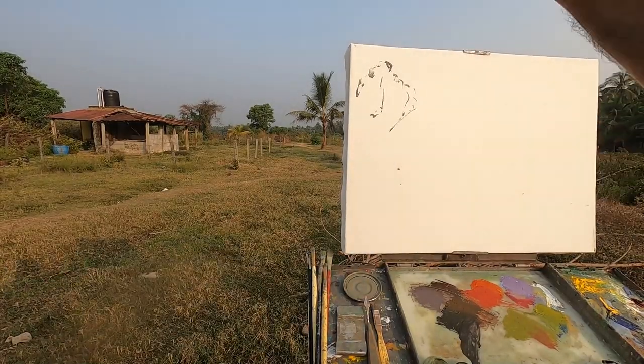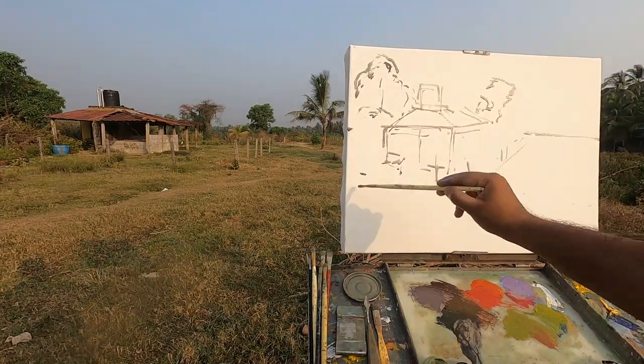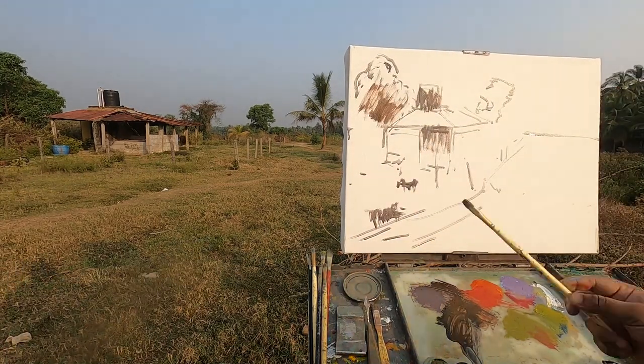Welcome to the new episode of Art4ArtSec. The pick for this session is a grey field, and we will discuss the importance of grey color in paintings.